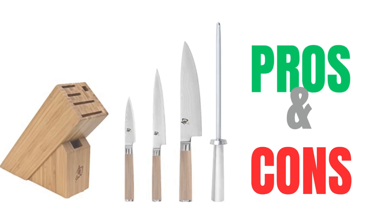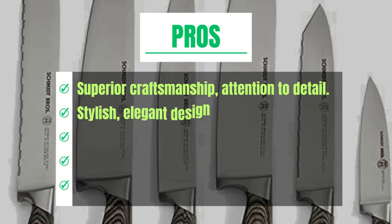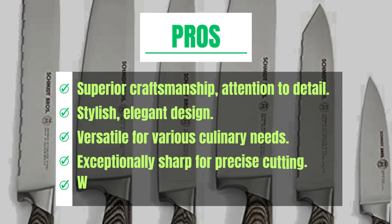Pros: superior craftsmanship, attention to detail, stylish and elegant design, versatile for various culinary needs, exceptionally sharp for precise cutting, and well-balanced for comfortable use.